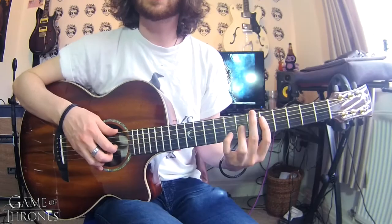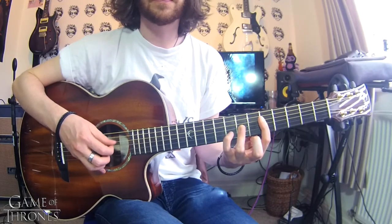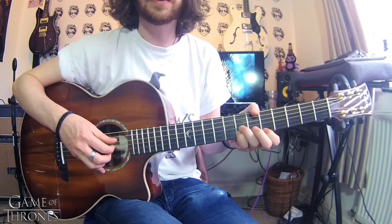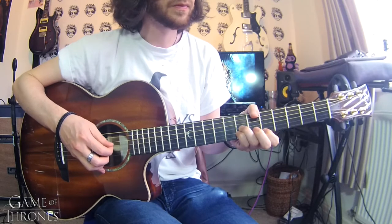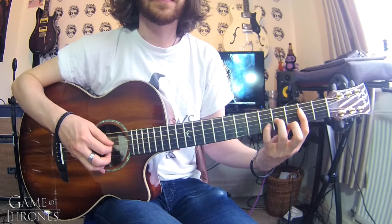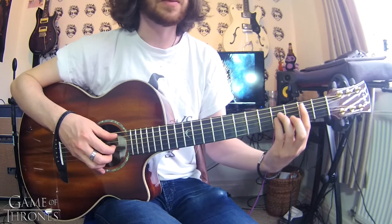One, two, three — D major over to your E minor, D minor.